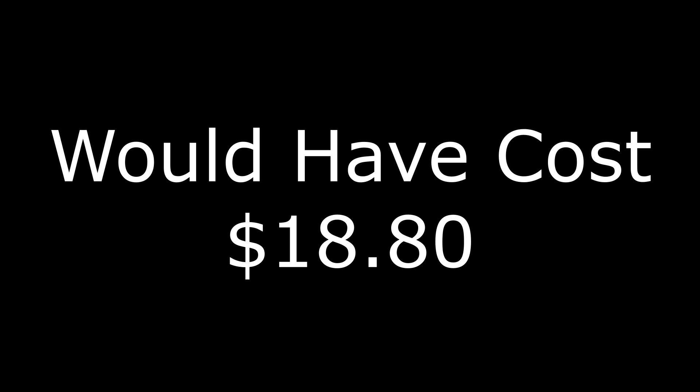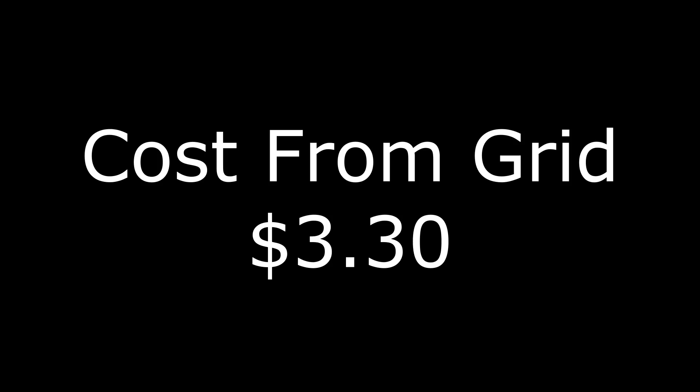That means it used a total of 125.73 kilowatts for the month of June. Here at the Making Stuff shop electricity is 15 cents per kilowatt, so had the air unit been connected to grid power for the entire month it would have cost $18.80 to run. However, 103.32 kilowatts of that energy was free solar power, meaning we saved $15.50 — and for the entire month of June it really only cost me $3.30 to run the air conditioner.